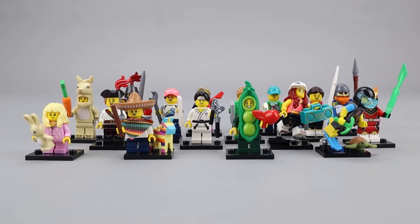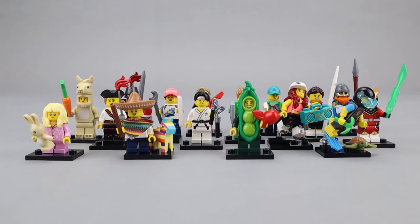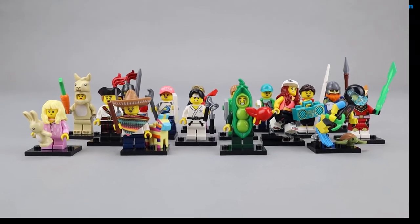Welcome from Another Brick Fan, with a look at the LEGO Collectible Minifigures Series 20. This is set number 71027, released in April 2020. It consists of 16 minifigures packaged in blind bags. Each blind bag costs about $5, so an entire set would cost about $80 if you can guess correctly when feeling the blind bags.